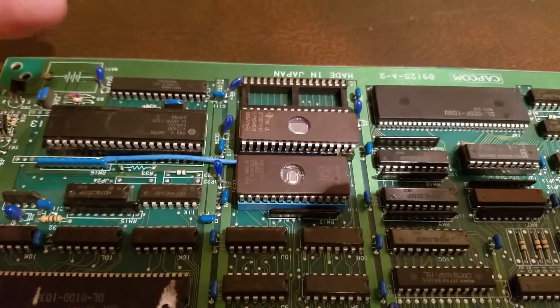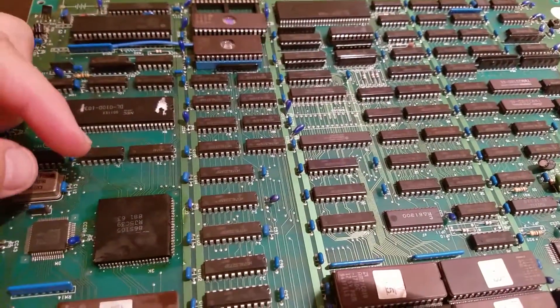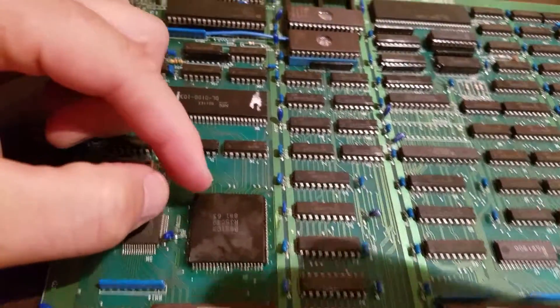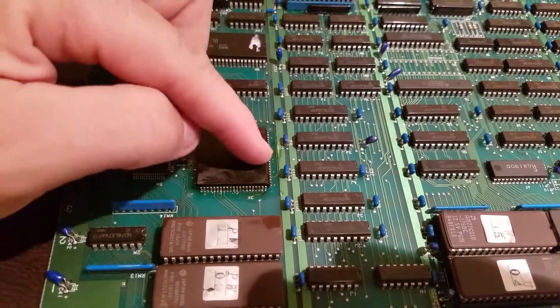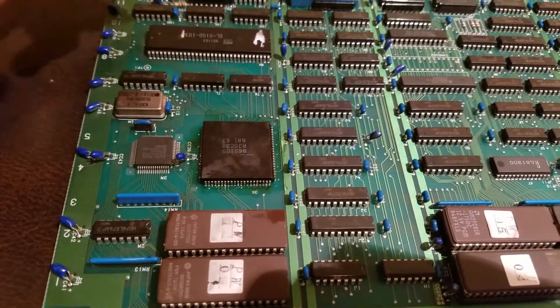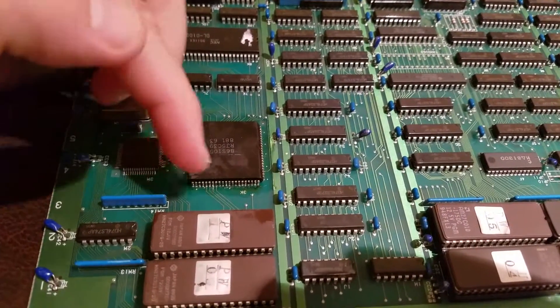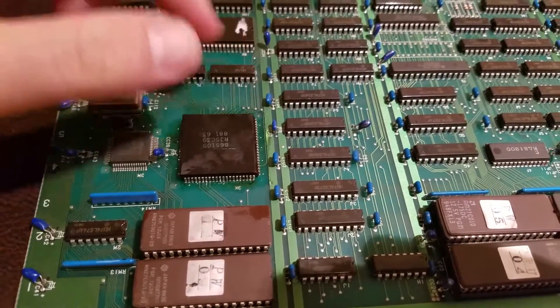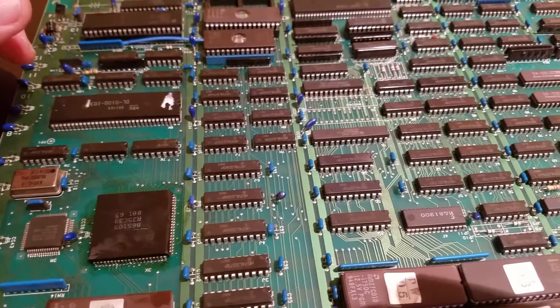I went on KLOV and asked for help. I had a video of the graphic issues, and a gentleman there said these custom chips go bad frequently. I figured let me give it a shot — I pressed down on the chip, and maybe it was just a bad connection. Sure enough, that actually cleared up the graphic issue. So I put a little solder on and did a reflow on every one of the pins — I believe it's about 80-something pins. Put it in the machine and it popped right up. I was able to play it.